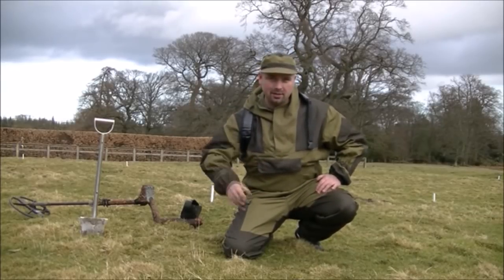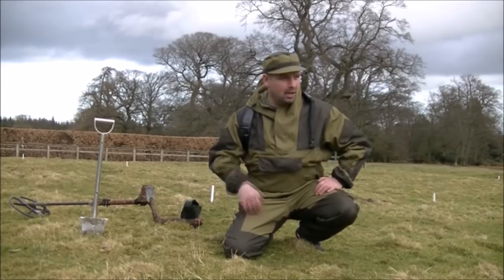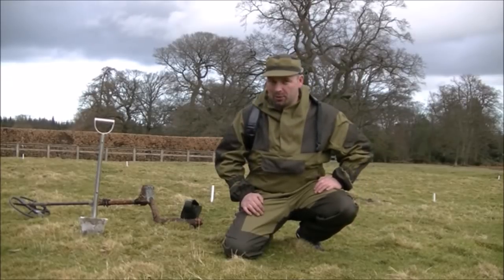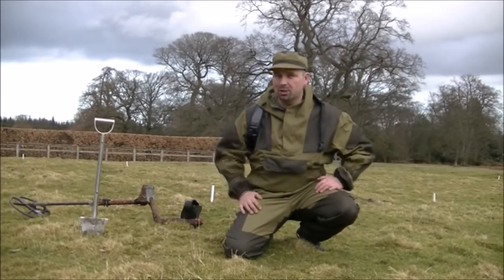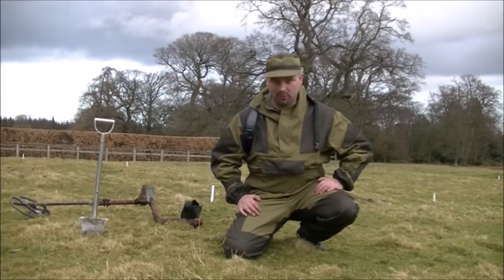Quick change of plan for the first lot of 10 stakes — I'm going to dig them without checking with the E-Trac. I'm going off what the ATX is telling me is a good target. Bear in mind I'm still learning the machine. I'm hoping at least one of these 10 is something good, but we'll soon find out.